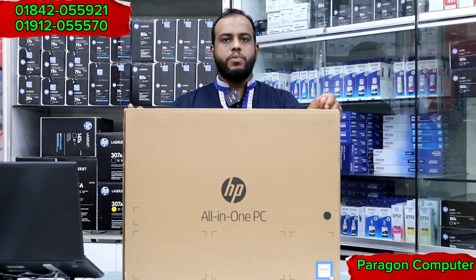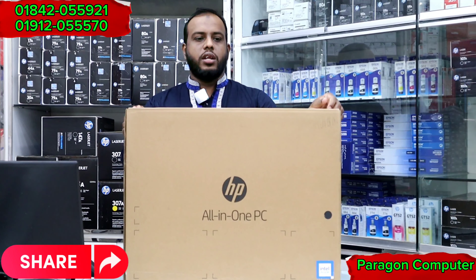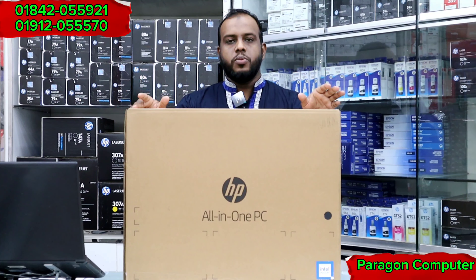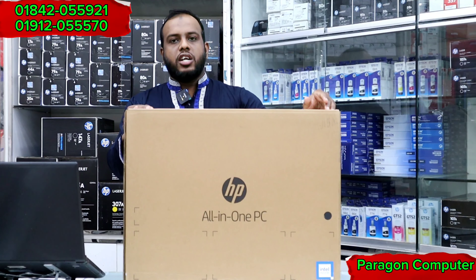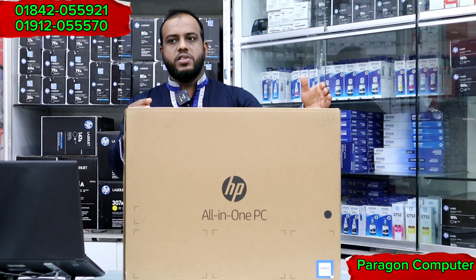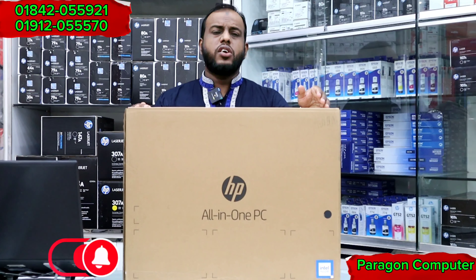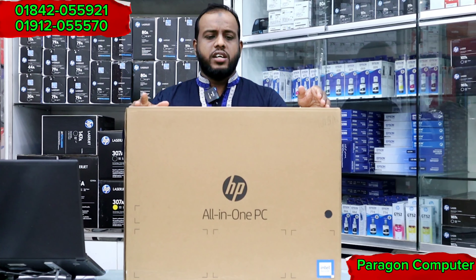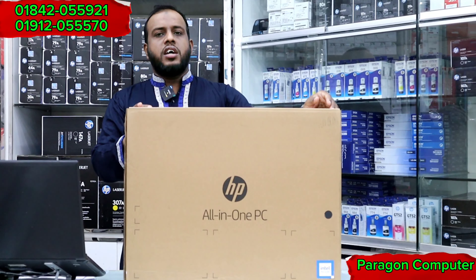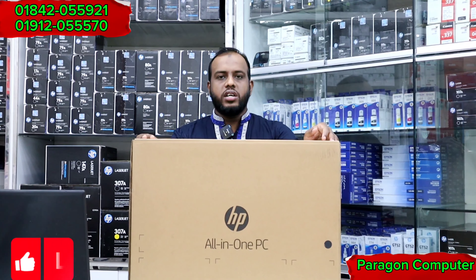I will show you an all-in-one PC. This brand is SP Brander all-in-one PC and the model is SP 200 G4.